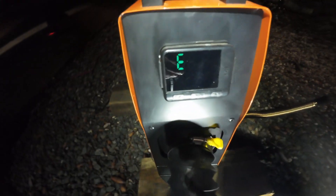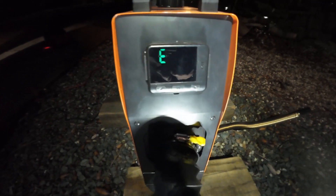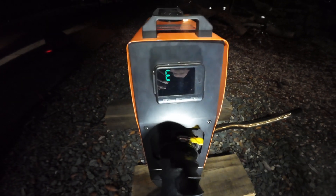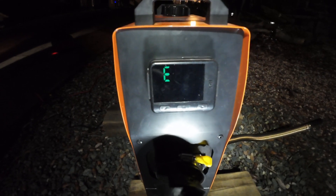Oh, it already turned off. What is that? VO5 — overheating protection.